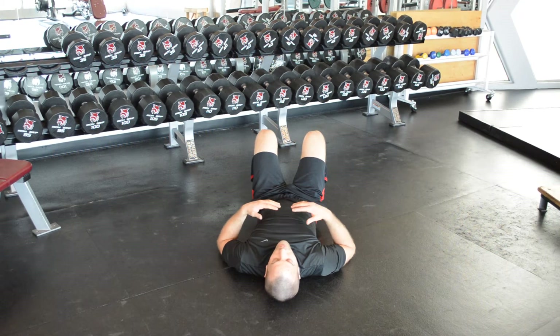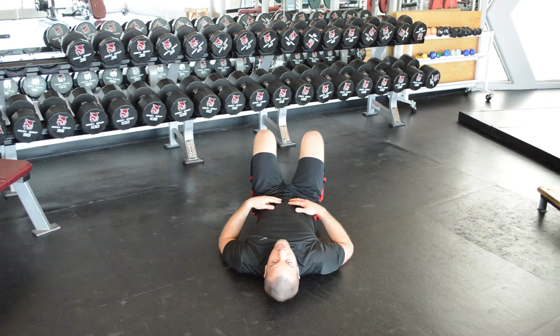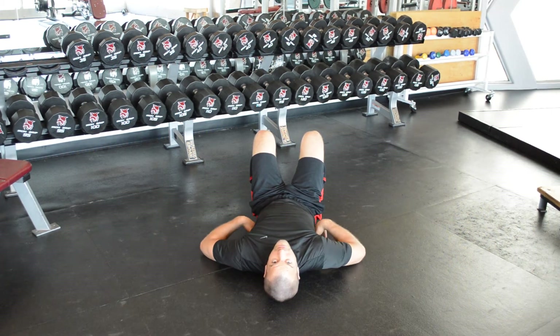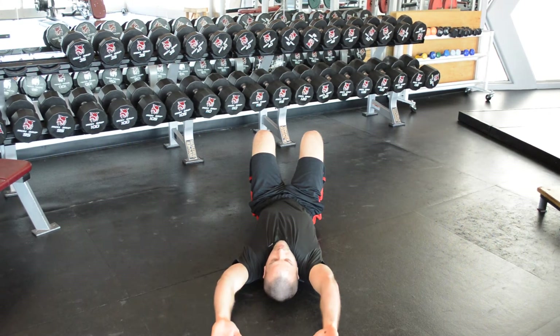For the floor slides, you're going to lay on your back with your head relaxed, feet flat on the floor. Flex your stomach slightly so your spine stays flat on the floor the entire time. From here, you're going to reach directly overhead, arms straight.